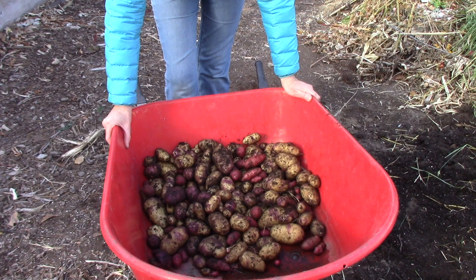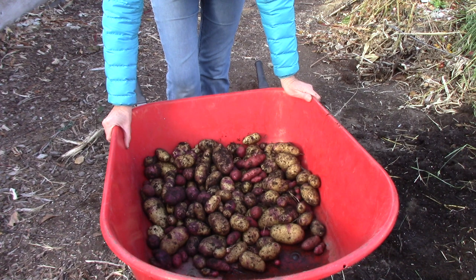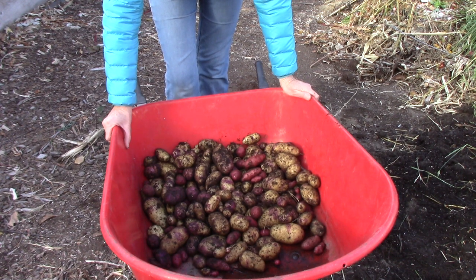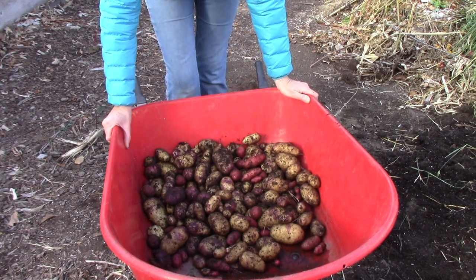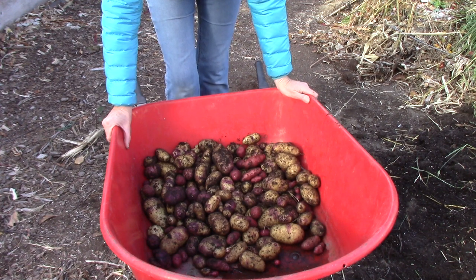When you're digging up your potatoes, if you accidentally spear one with your digging tool, make sure that you use that potato first because it will rot in storage and it can spread. Also, you do not want to hose the soil off of the potatoes before you put them into storage. What I'm going to do is move these into our garage and leave them for 24 hours to let the soil dry naturally and fall off. Then we'll put them into the bins and I'll show you how we do that.